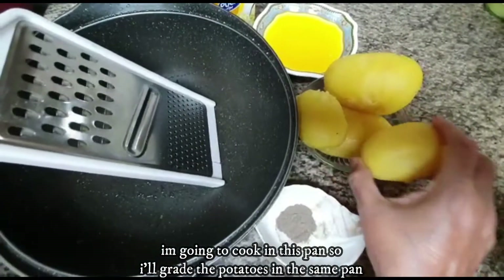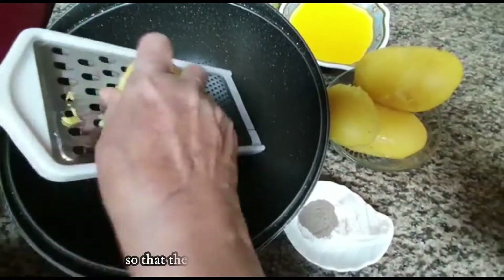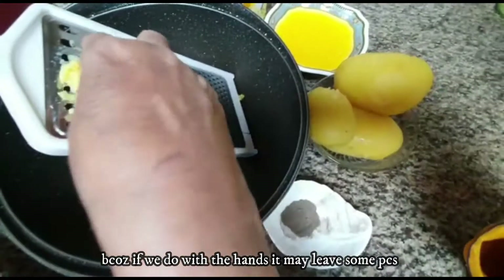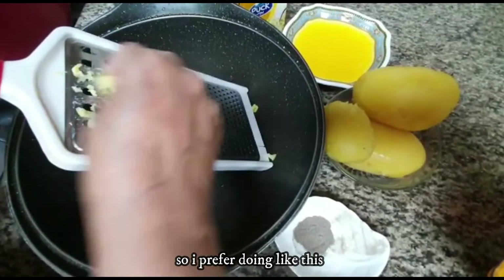Now, we are going to make the potatoes in this pan. We will grate the potatoes in this pan — this is going to be mashed. It is going to be easily mashed, we are going to mash it with pieces. That's why I have mashed potatoes.